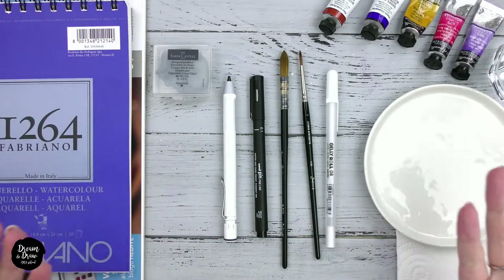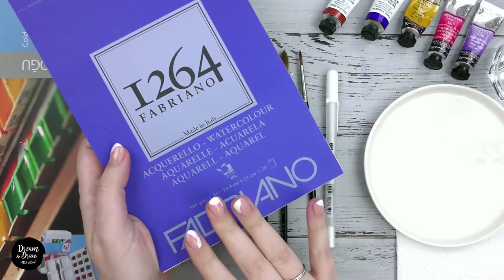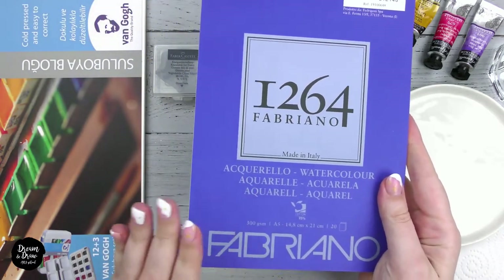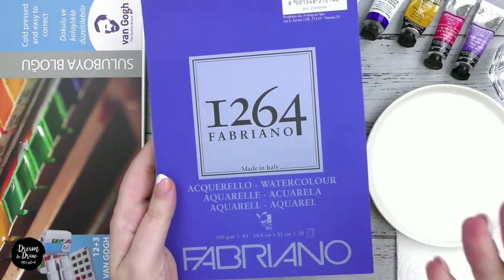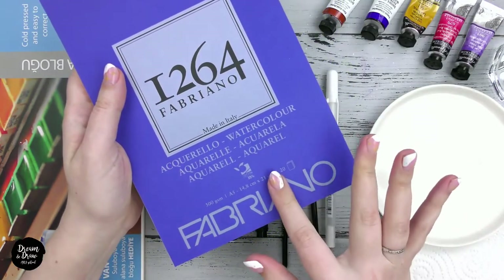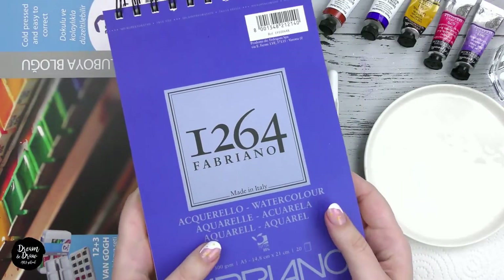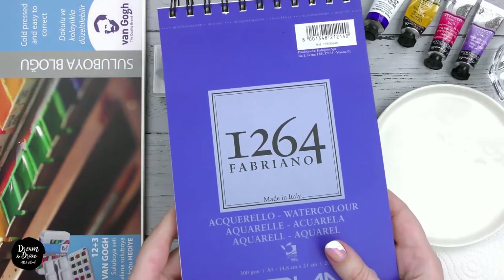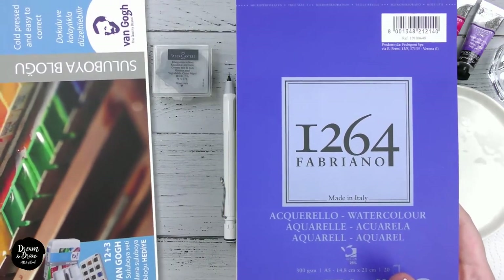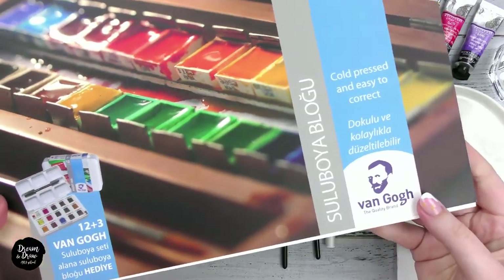The next thing we need is watercolor paper. Be sure to pay attention to the density when choosing — it should be not less than 200 gsm. Paper between 200 and 300 gsm is ideal. If the paper is too thin it will curl from the water, and if the paper is not for watercolor the paint will not perform on it well. The ideal paper is Fabriano 25% cotton, also 100% cellulose from Canson Montval 300 gsm, and you can also take paper from Winsor & Newton, Hahnemühle, Bockingford, or Van Gogh. Just make sure the paper is 100% cellulose or contains some cotton.